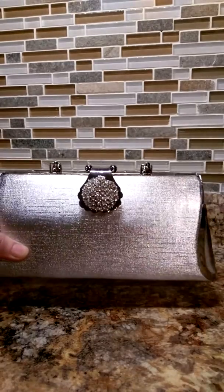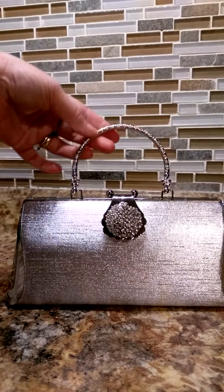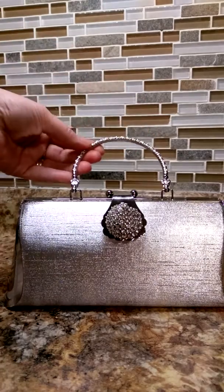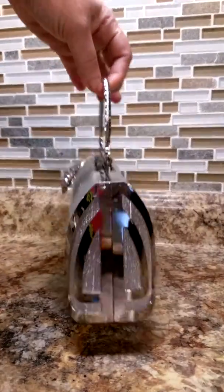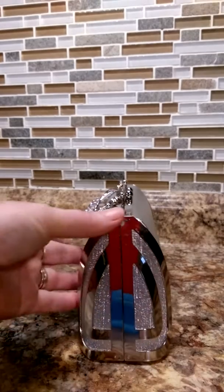First of all, this is a really nice silver wristlet handbag. It has a little silver handle, very pretty and very detailed on the handles. As you can see, the side also features a silver lining.